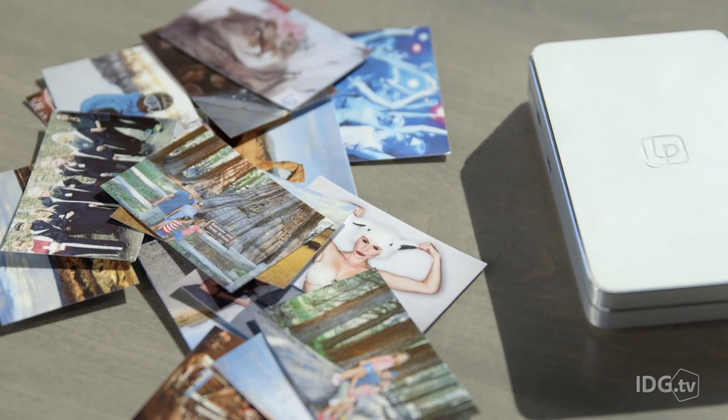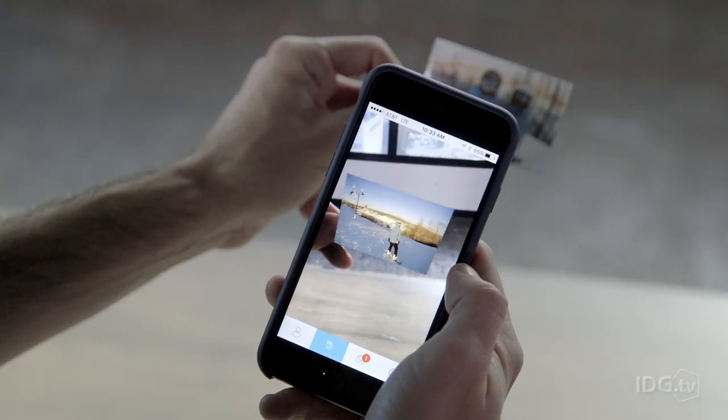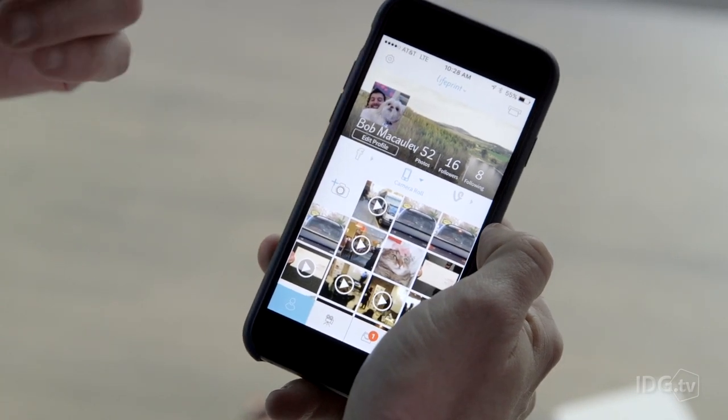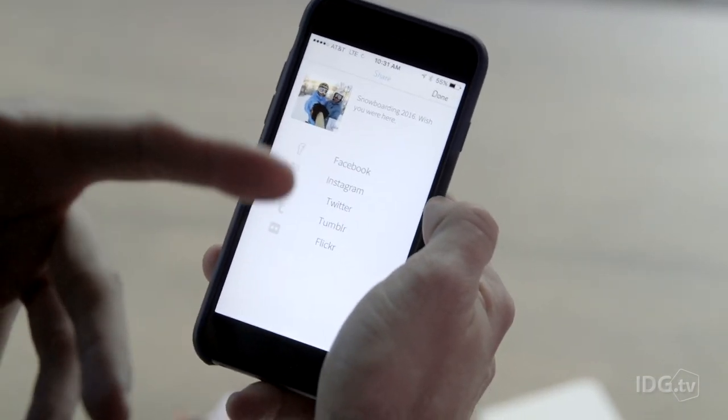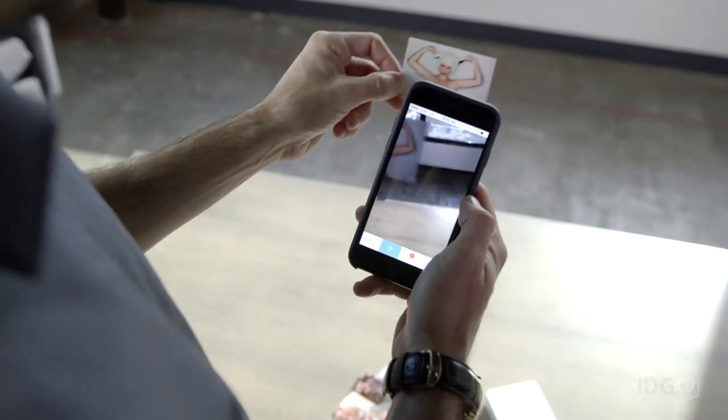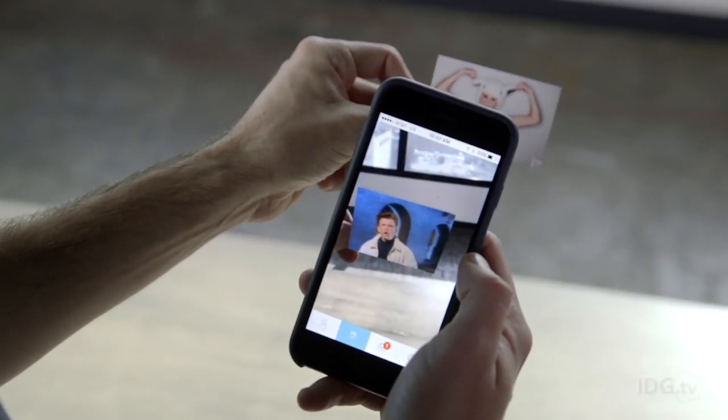LifePrint uses photo recognition technology that's not visible to the eye. The app instantly pulls up the video linked to the image and plays it from the cloud. Each hyper photo can last up to 15 seconds, so you can print videos right from your camera roll before you upload them to Instagram or YouTube. You can also choose the exact still frame to print.